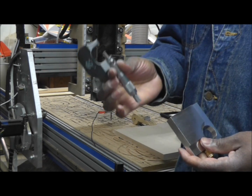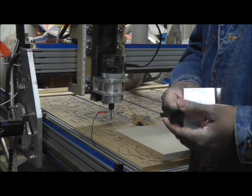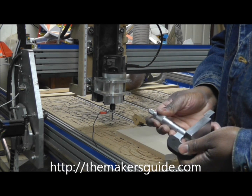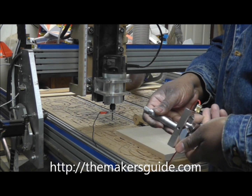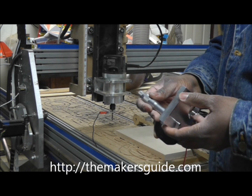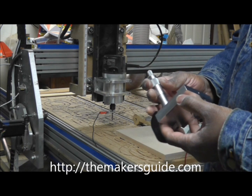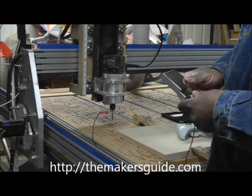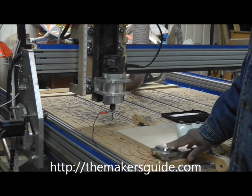If you want a more accurate reading, use a micrometer. Using the micrometer, .6153 is the size that we're measuring. As you can see, this will give you a little more accurate reading. So we enter that value into the program.